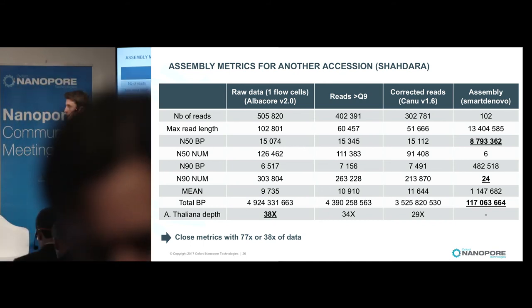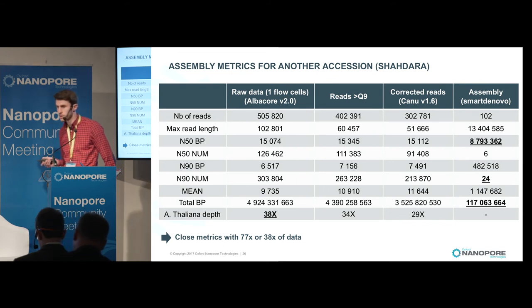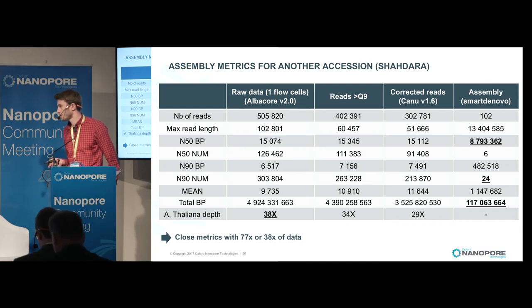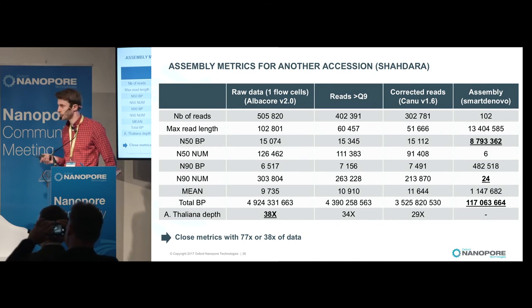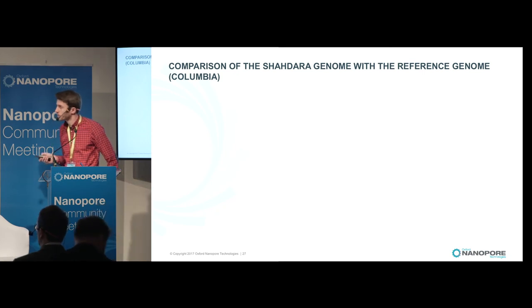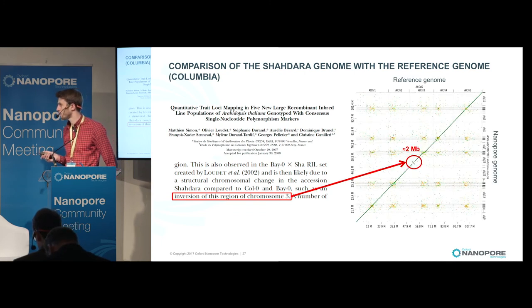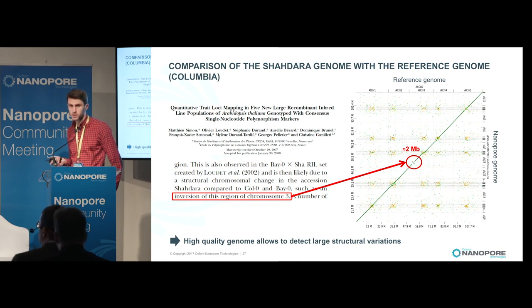We also produced an assembly for another accession, this time starting with only five gigabases, representing 38x coverage. After filtering and error correction with Canu, we obtained a very similar result: 90% of the assembly in only 24 contigs. It is very interesting that with half the data compared to the first genome, we achieve the same assembly metrics. For this accession, an inversion was suspected on chromosome 3, and comparison with the reference genome clearly shows this 2-megabase inversion on chromosome 3 as expected. This high-quality genome enables detection of large structural variations.